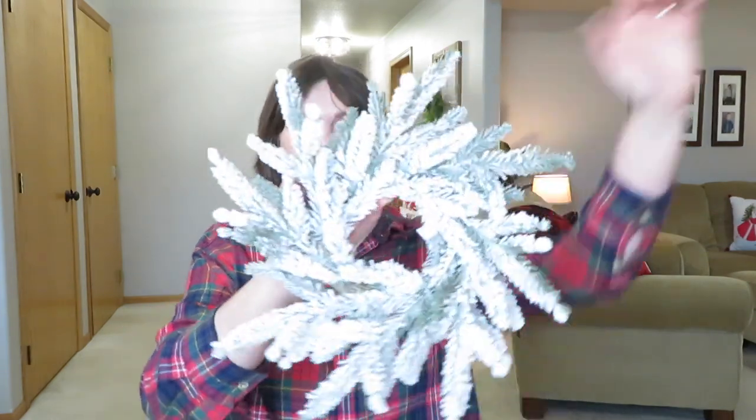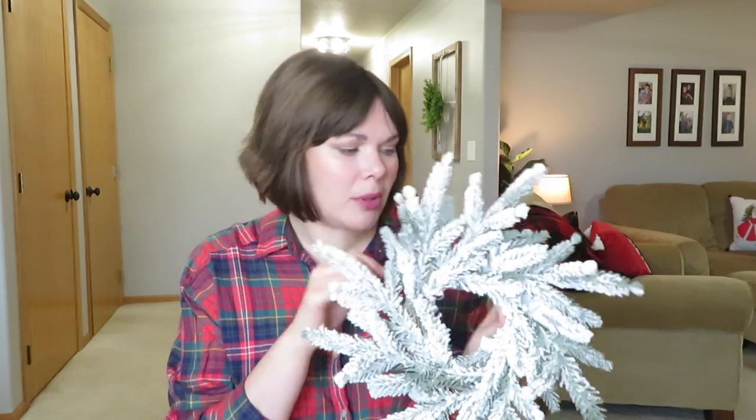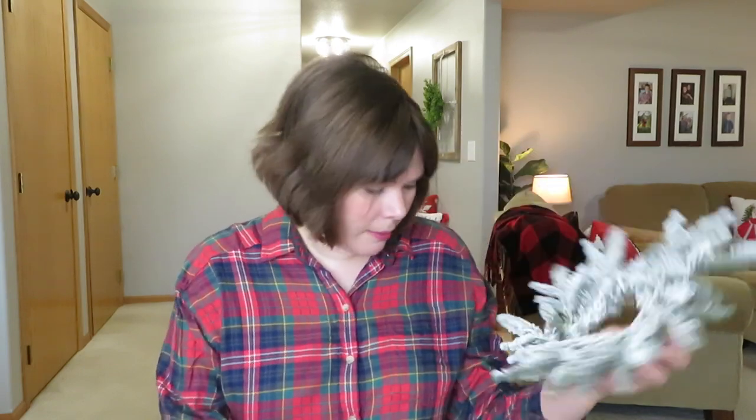The last green item I picked up was just this little frosted wreath from Hobby Lobby. I was thinking of using it in one of my circle-y dough bowls, but I figured out something else. We'll see if this ends up somewhere or it ends back up at Hobby Lobby.